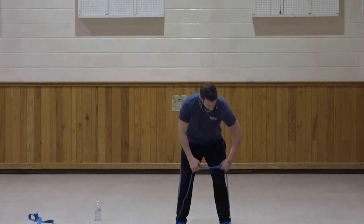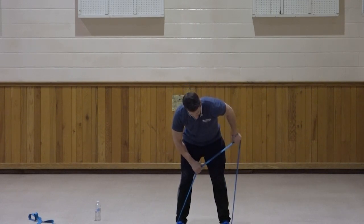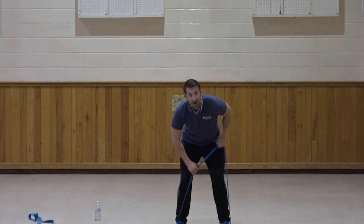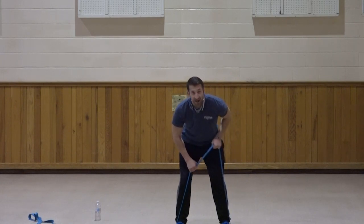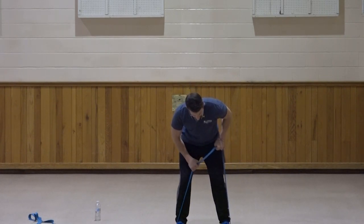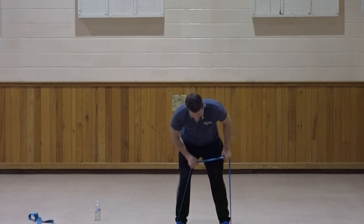Left side. Bring that elbow up, kick the hand back. One, two, three, four, five, six, seven, three, two, one. Very good.